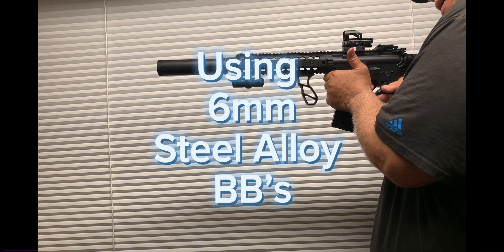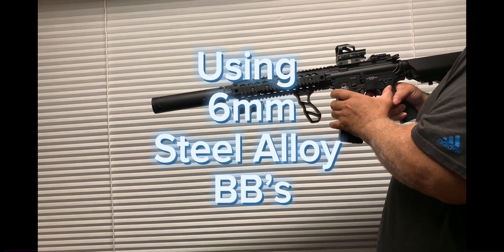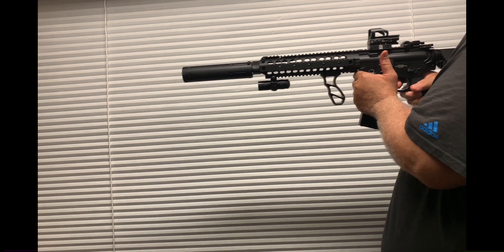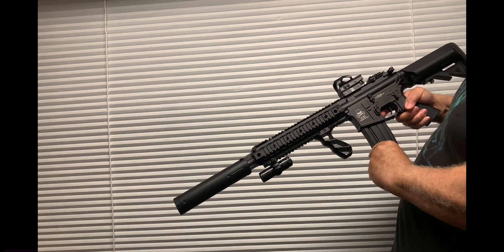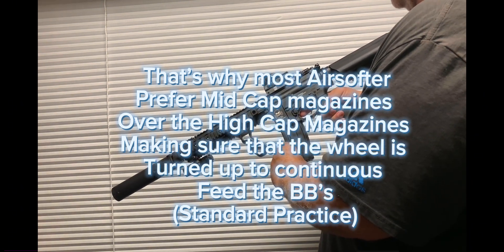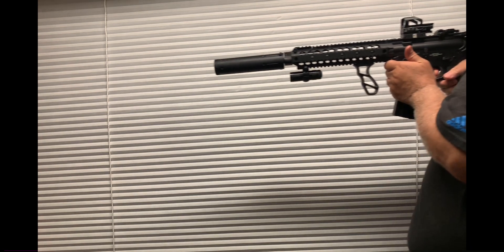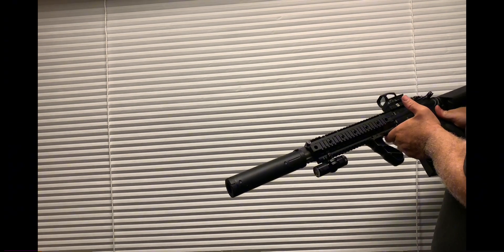Here's what it sounds like on semi. And this is on full auto. That's the thing with high-cap magazines — make sure that wheel is up. Let's see if you can catch some of those coming out. You can hear it dropping. No feed issues at all.